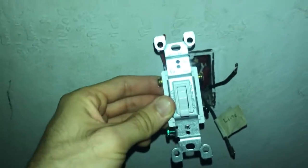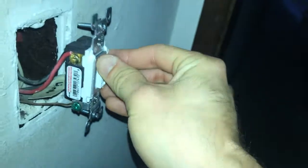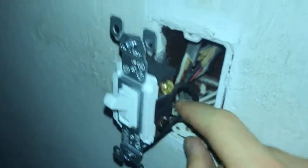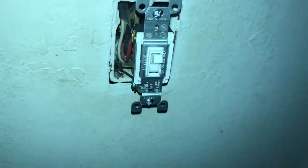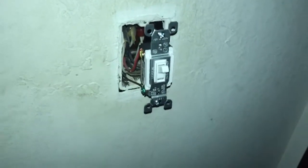After screwing down the four screws — the two traveler wires, the line wire, and the ground wire — you should have something that looks like this, and it will look the same on both sides. Make sure you've labeled your line wire so that if you ever have to replace this switch again you won't have to redo this work. Once you turn the power back on, check that everything is working before you push this back into the wall and make sure none of your wires are touching.